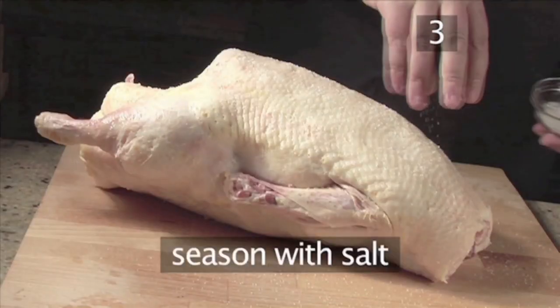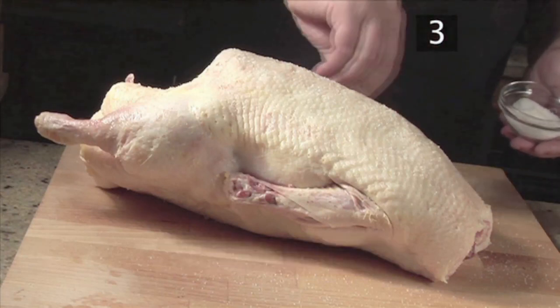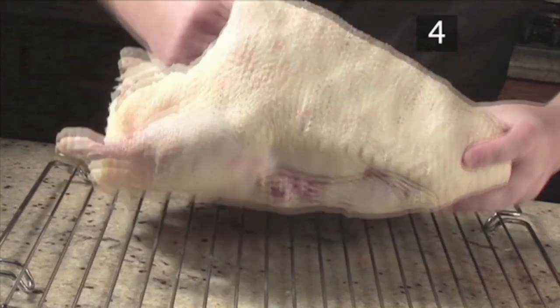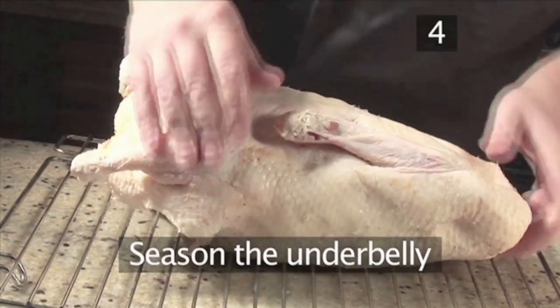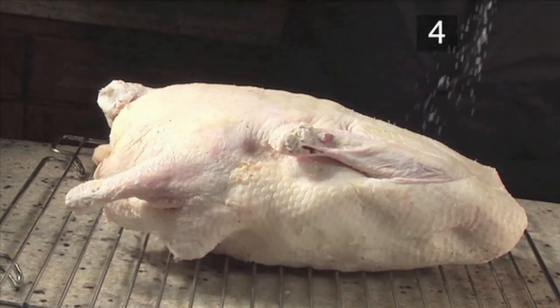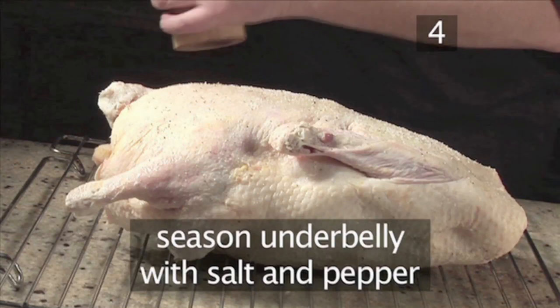Finally, season the top of the bird with salt and then pepper. Step 4: Season the underbelly. Place the goose on the wire rack upside down and season the underbelly of the bird with salt and pepper.